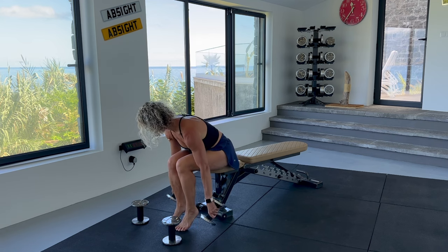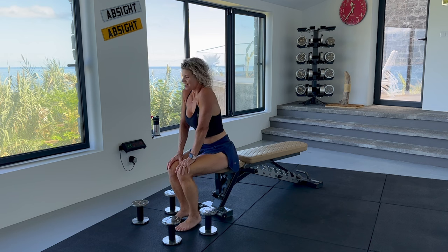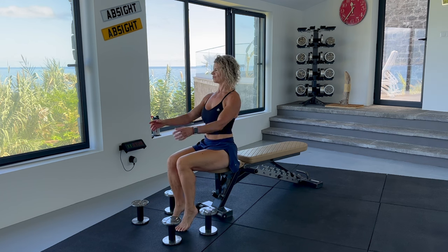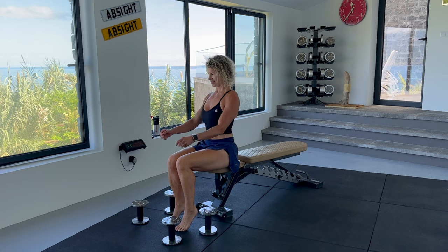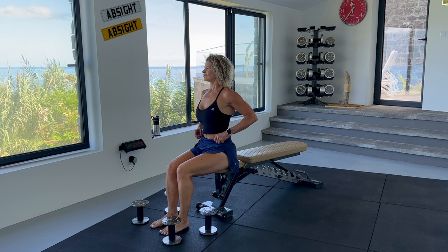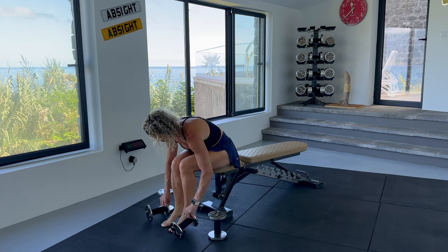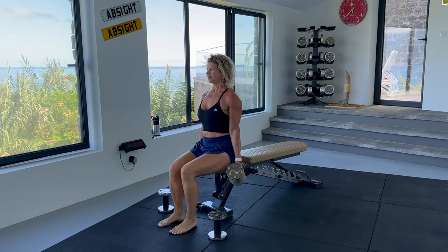Then we are going to have a rest and change our grip and do the same method with hammer curls. Hammer curls are similar to bicep curls but are performed with the palms facing each other throughout the movement. I find them slightly harder and you will be tired by now so take your lightest weight. This time hold the dumbbells at your sides with your palms facing each other. I angle my dumbbells slightly away from my body as I find it kinder to my elbows.